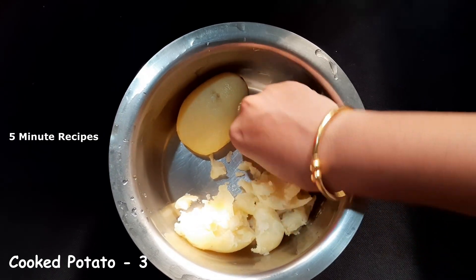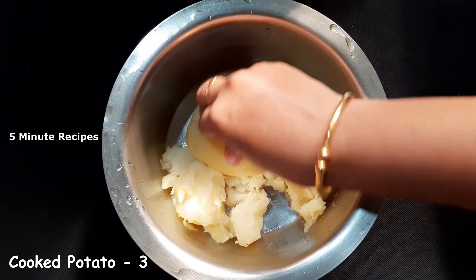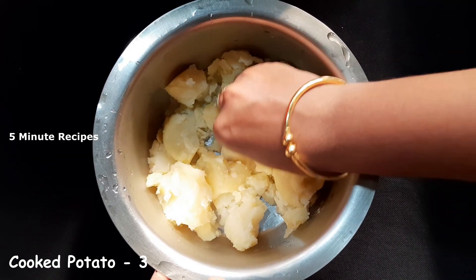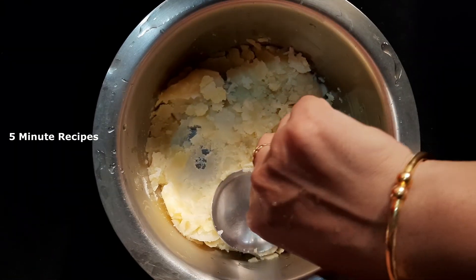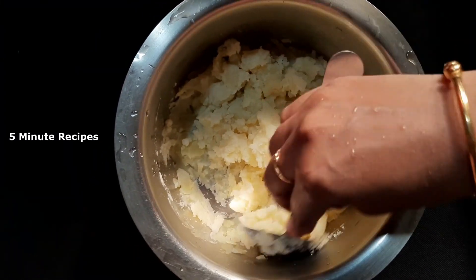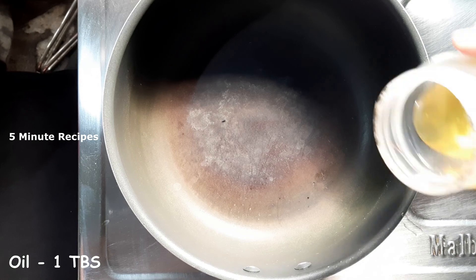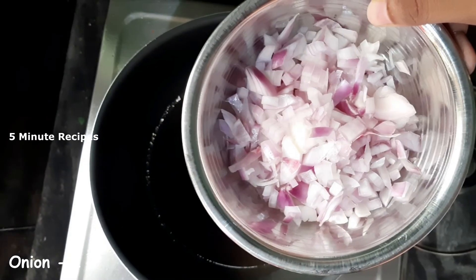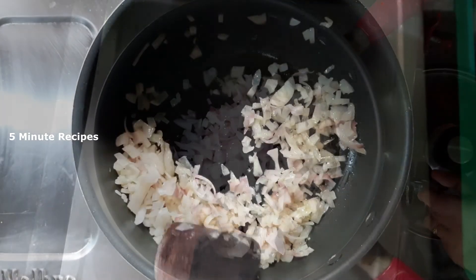We'll add 3 pieces of bread. The store has to be rounded to the edge. I will add a spoon to a spoon. It will be a little bit of a saucepan.